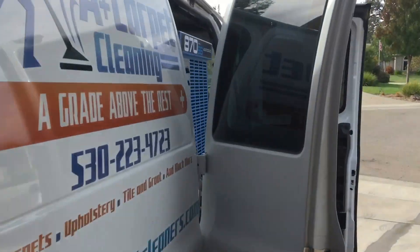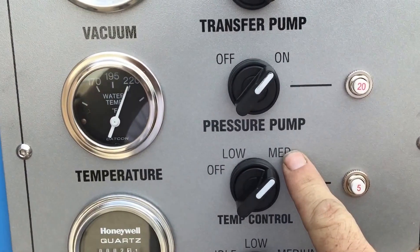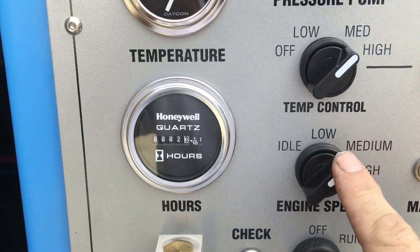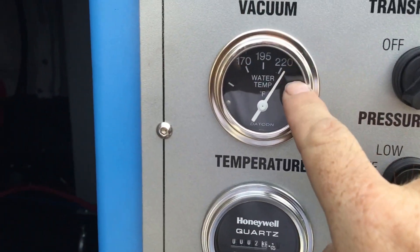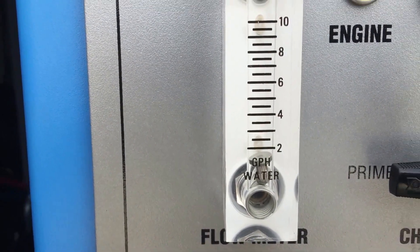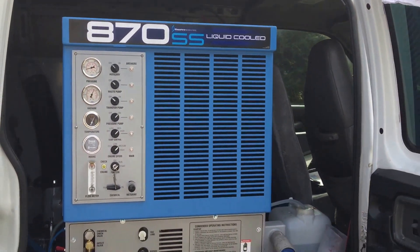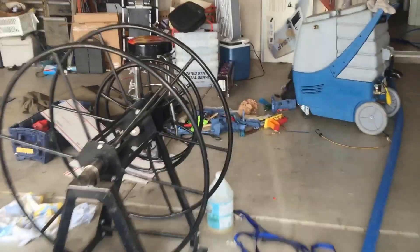We are cleaning my house, testing out the 870 for the first time.